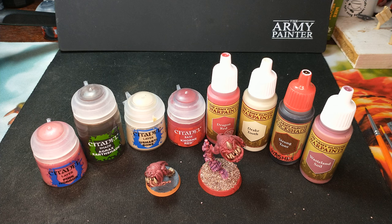Anyway, maybe you're painting some squigs and you found this helpful. I hope you did — thanks for watching.